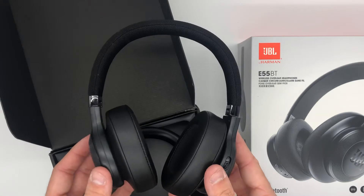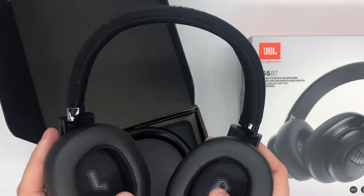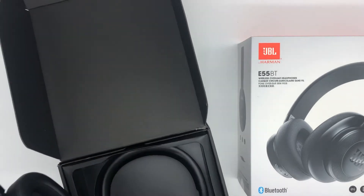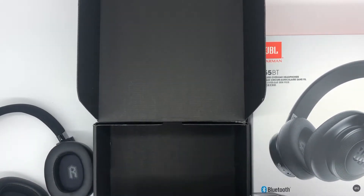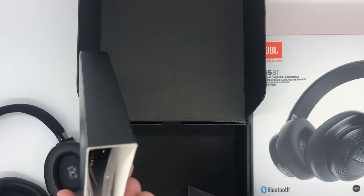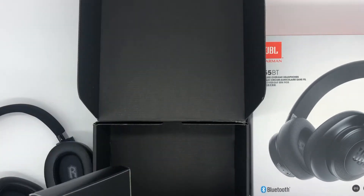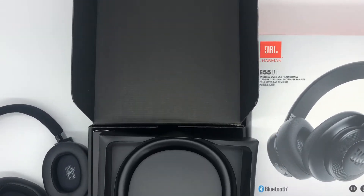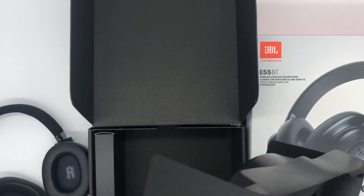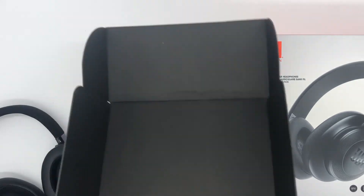So this is what we're working with. It says L and R right there. Let me see if there's anything else in the box — just this one little box. It comes with the charging cords in there. I'm not going to bother opening those up; I'll let the person I got them for mess with all that. But let's check out these headphones real quick.